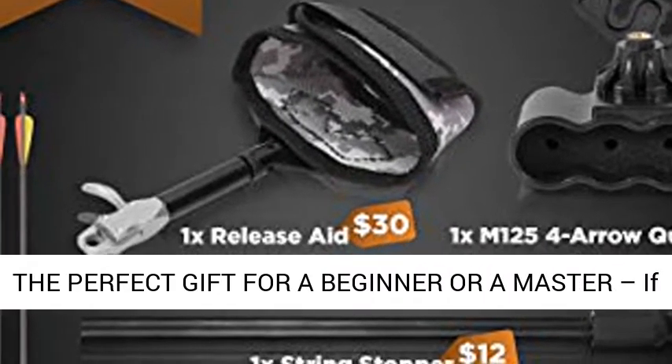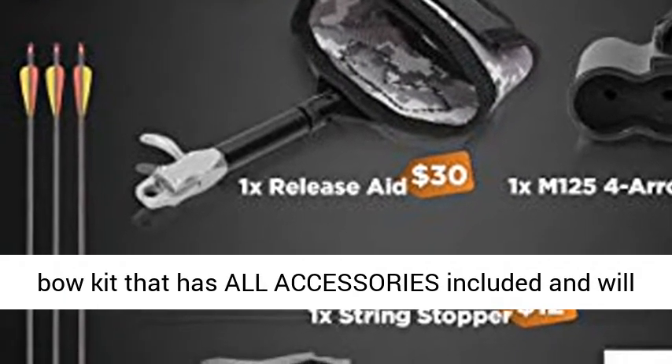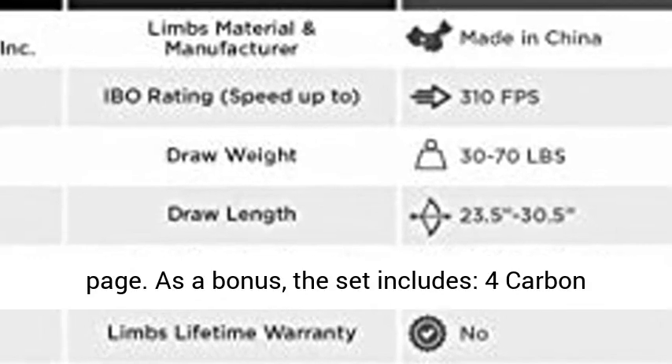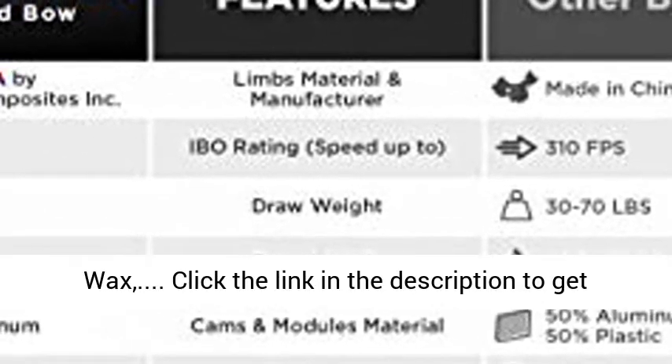The perfect gift for a beginner or a master — if you are looking for a deluxe right-hand compound bow kit that has all accessories included and will get anyone excited, then you are on the right page. As a bonus, the set includes 4 carbon arrows, 5-pin sight, string stopper, and string wax.